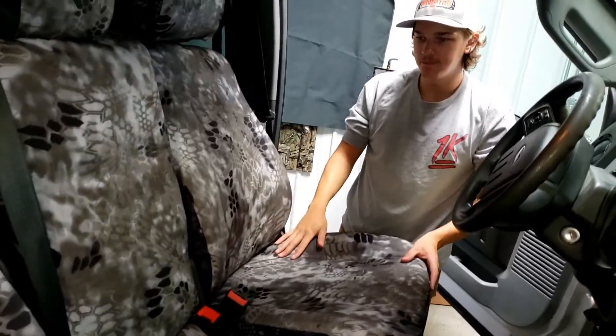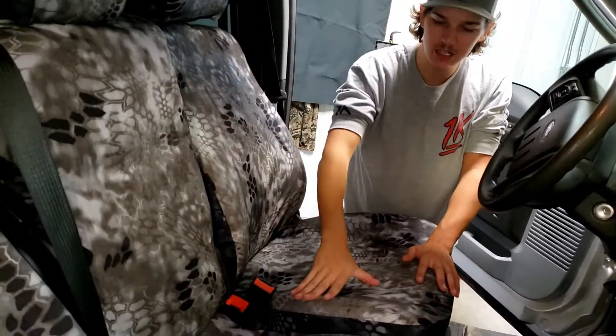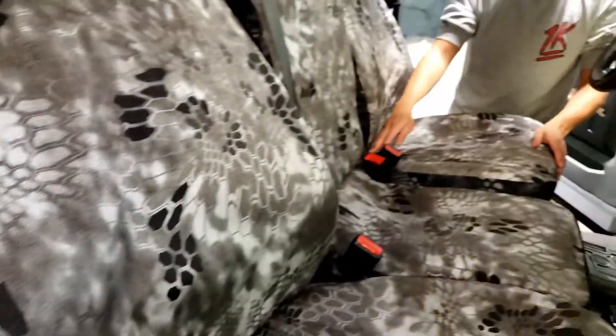This is our Kryptek Raid as the primary color that you see here, and then the sides and back is going to be our Kryptek Typen. It's a pretty good color combination if I do say so myself.